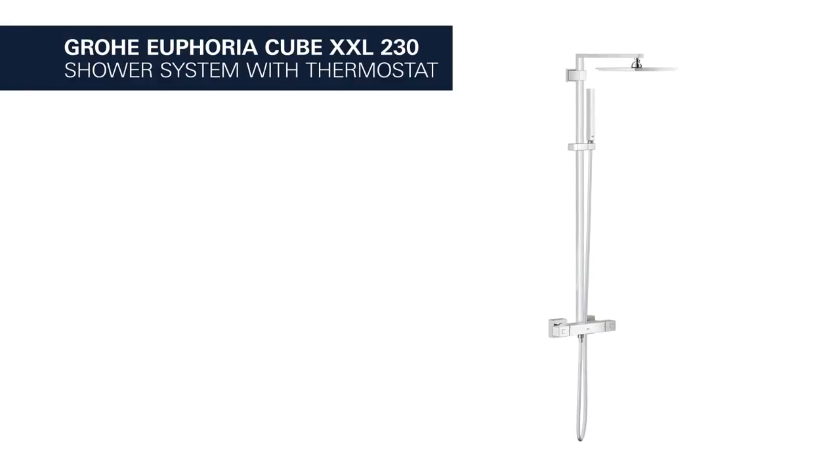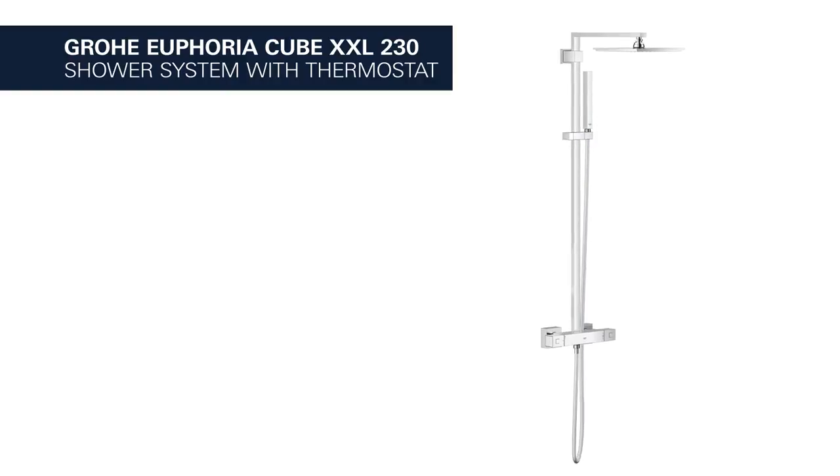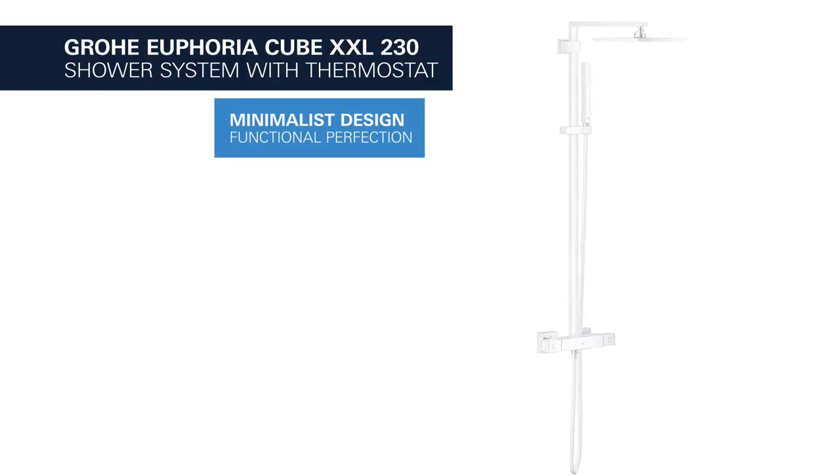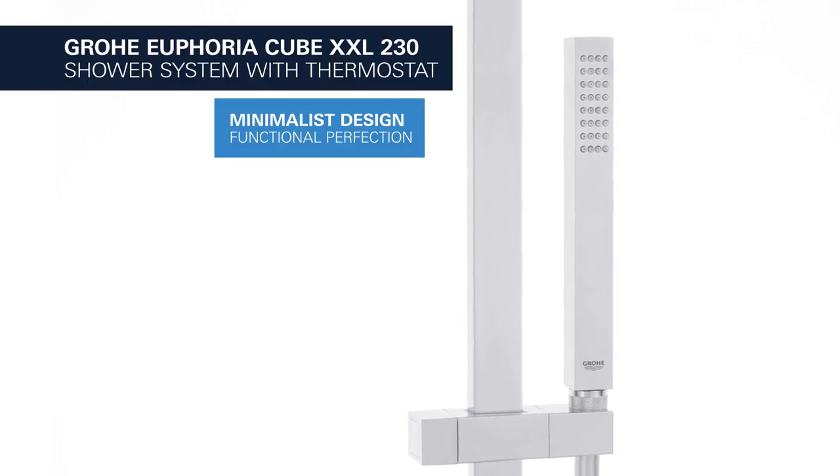This is the Grohe Euphoria Cube XXL shower system with thermostat and a 230mm head shower. Minimalist design and functional perfection in unison.